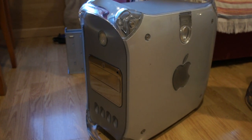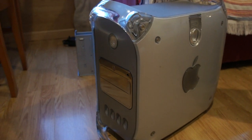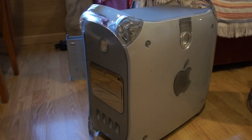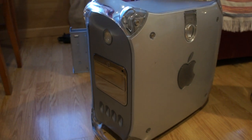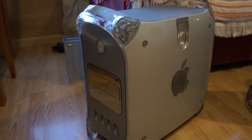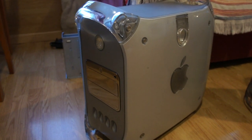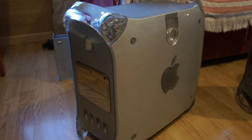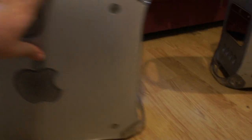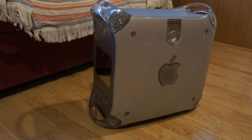I went through all the stages of coping, and when I got to bargaining, I remembered my friend who works at a computer repair store had in the back of the store a Firewire 800 G4. So this guy is my new daily computer.